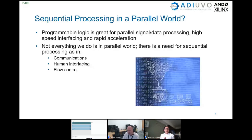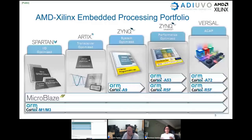Not everything in this parallel world needs to be parallel — we still need sequential processing. Programmable logic is great for parallel and data processing, high-speed interfacing, and rapid acceleration, but there is still a need for applications that require sequential processing, such as communication and human interfacing like touchscreens, and flow control like controlling the sequence of a system.